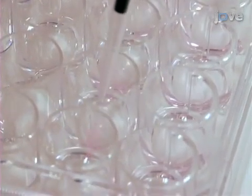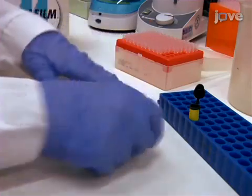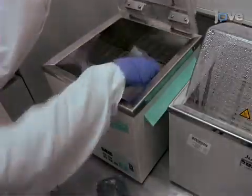Supplement each well with 9 microliters of Cytox orange. Now transfer the plate to a heated bath. The heat shock temperature and duration strongly depend on the growth condition.